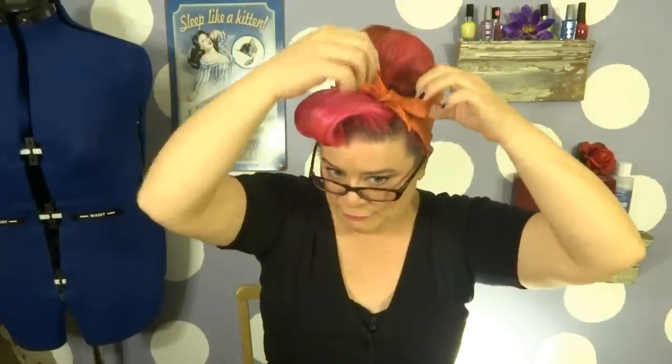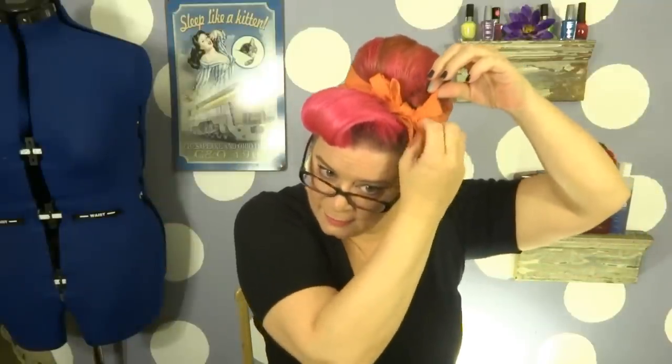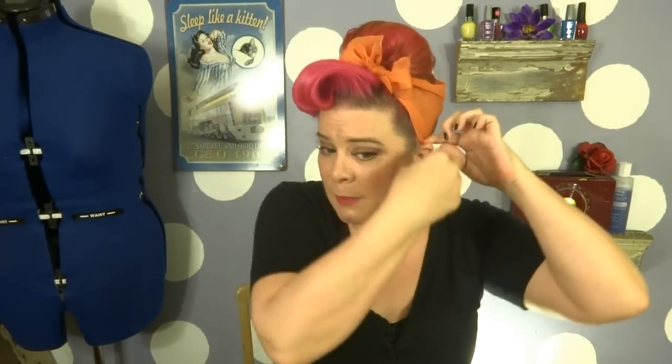Do a little bit of a bow — it makes it look a little cuter. Kind of fluff up the bow a little bit. Mine's pretty slippery today, so I'm going to actually pin right behind the ear. I find that doing it there makes it a little less noticeable, and your ears kind of tend to hide it.